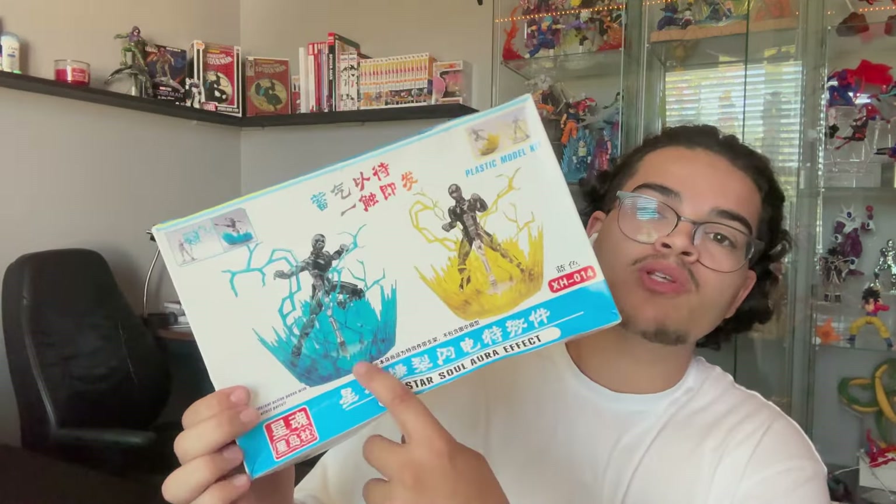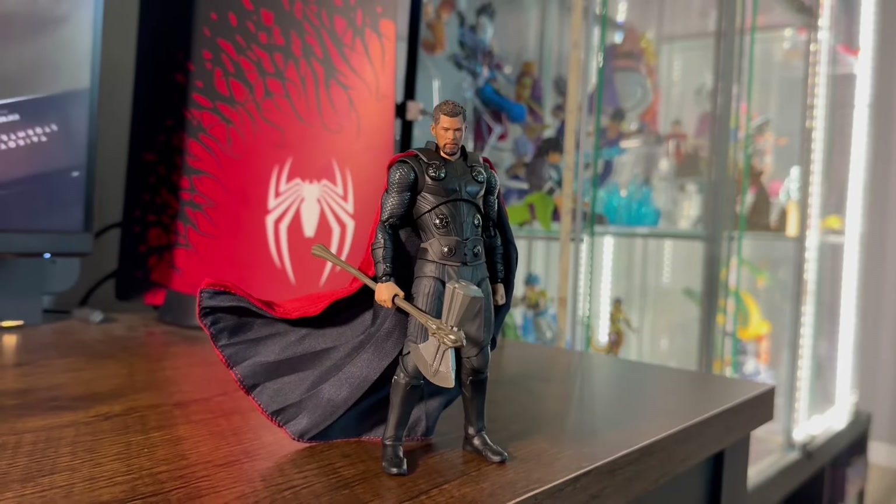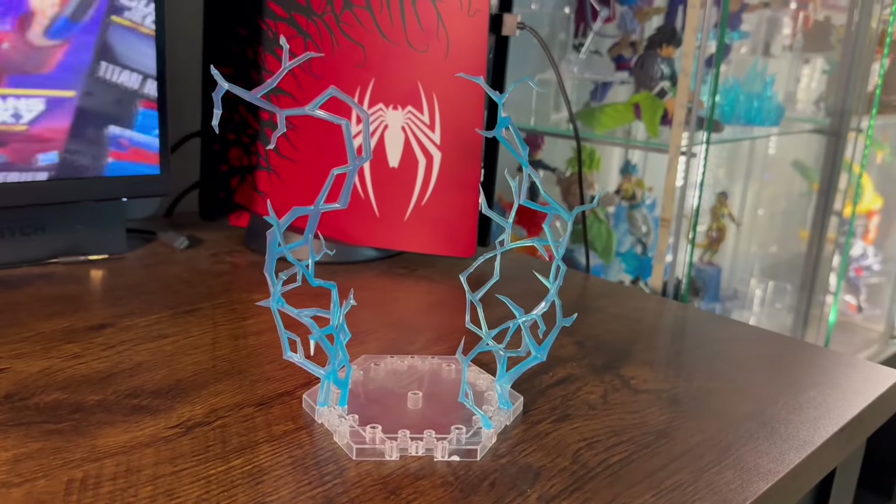Second package — this is not a figure. I picked this up on eBay at the same time I picked up Thor. It's a bootleg effect piece — I got the blue lightning effect piece to pair up with Thor for the display. I couldn't find the original at retail price, so I went ahead and picked up the bootleg, but it's the same thing — it's just plastic. Here's what the effect piece looks like separately, and then I put them together. That's the first clip of the video — I have more stuff coming in this week, so stay tuned for the rest of the video.